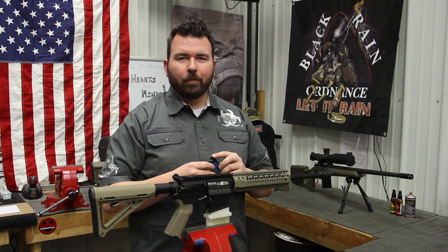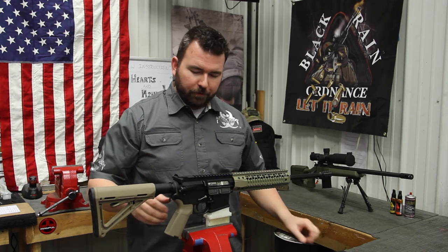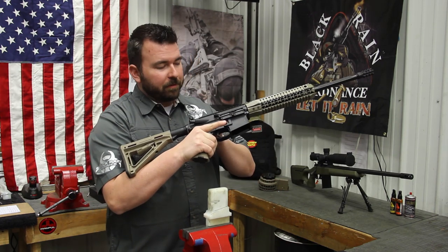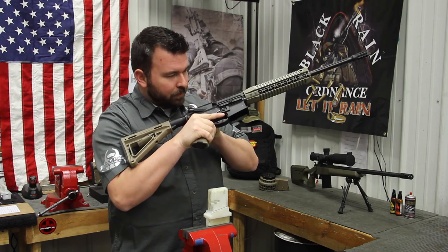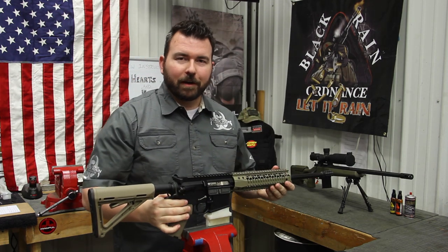I'm going to be demonstrating today on one of our Fallout 15 rifles — this one's a PG-6. The first thing you want to do anytime you handle a firearm is be sure that the weapon is clear of any ammunition. Everything looks good there so we can get started on taking this thing apart.